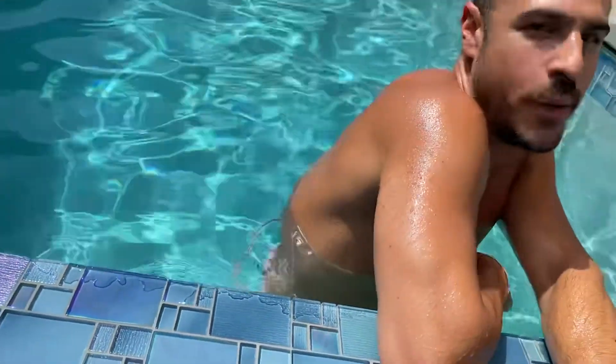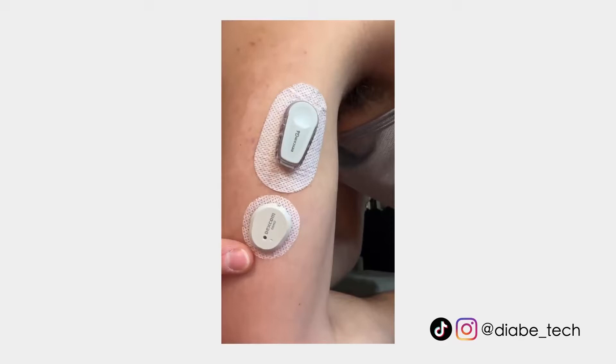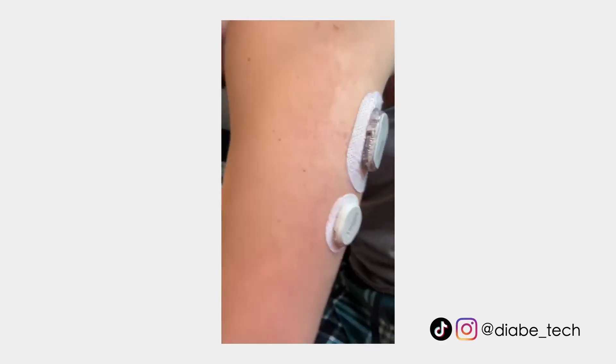My G7 actually did fall off too, but it got clipped in the car — a totally different kind of casualty. Back to the review: the Libre 3 didn't last the full 14 days; it lasted eight days. But with an adhesive patch like SkinGrip, I know for sure it would have stayed on those extra six days. It is unfortunate that was needed, because with the G7, at least for my skin — everyone's skin is different — it stays on the full 10 days.